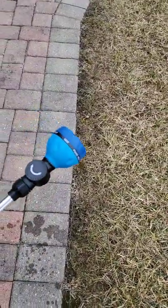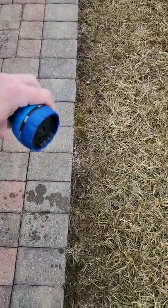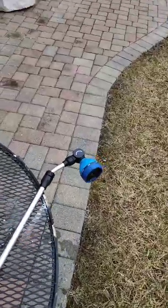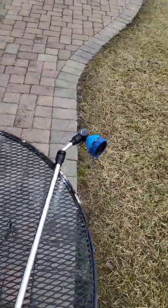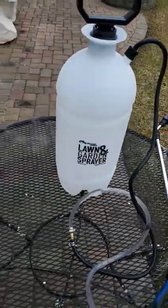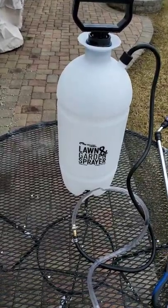Rest assured that I did get a brand new sprayer. This is not anything I've used for vegetable sprays or anything like that — it's a brand new two-gallon lawn and garden sprayer, never had anything in it.